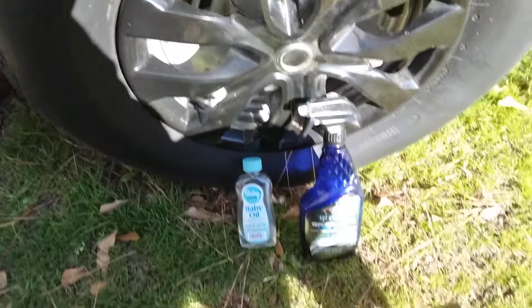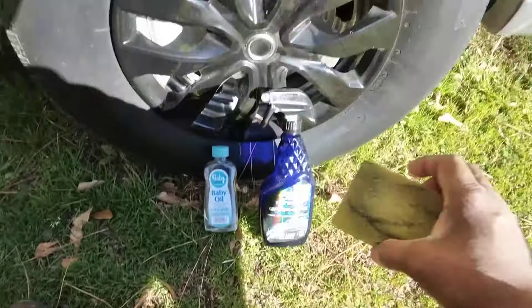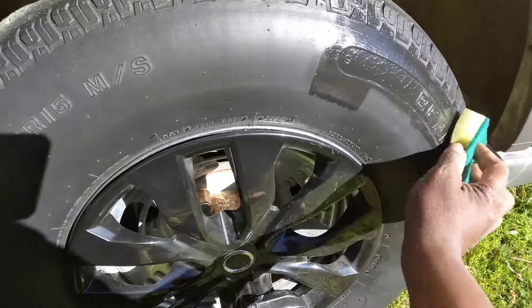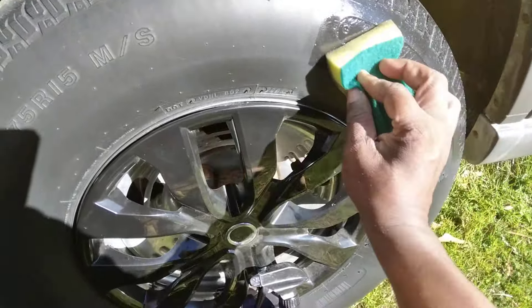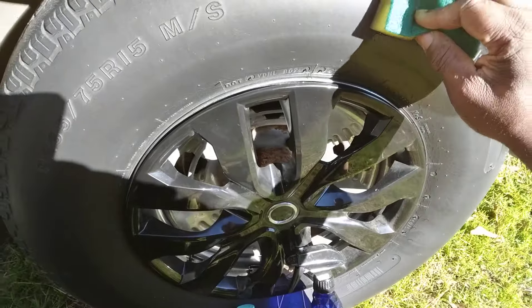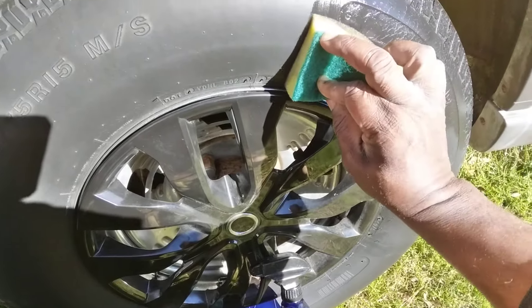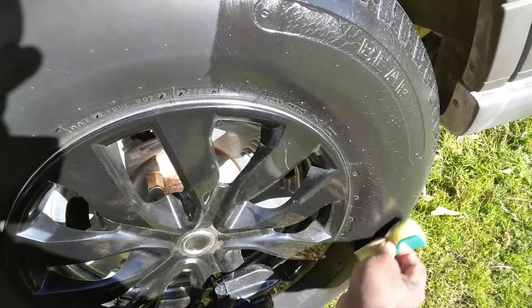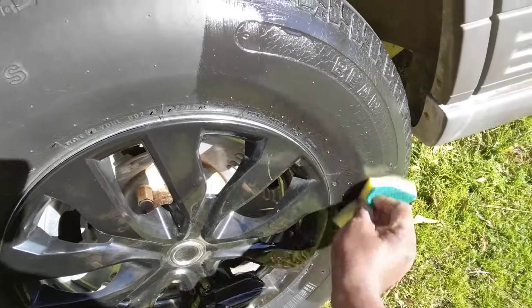So we're going to start off — each product got their own applicator. We'll start off with the Black Magic Graphene Intense. That stuff is really glossy here as you guys can see. I try to line it up for you guys so y'all can really see how good this stuff does compared to each other.